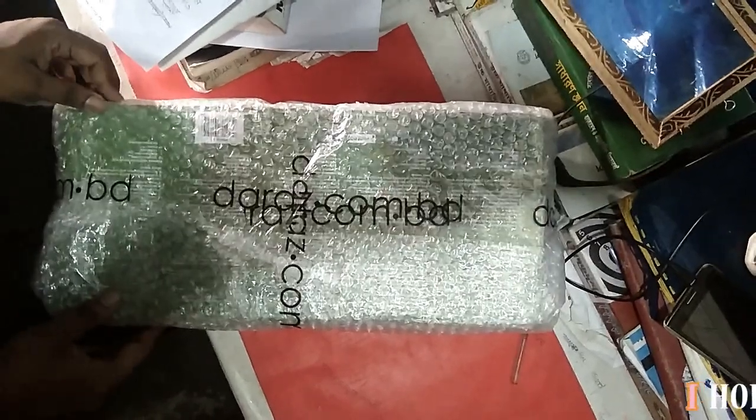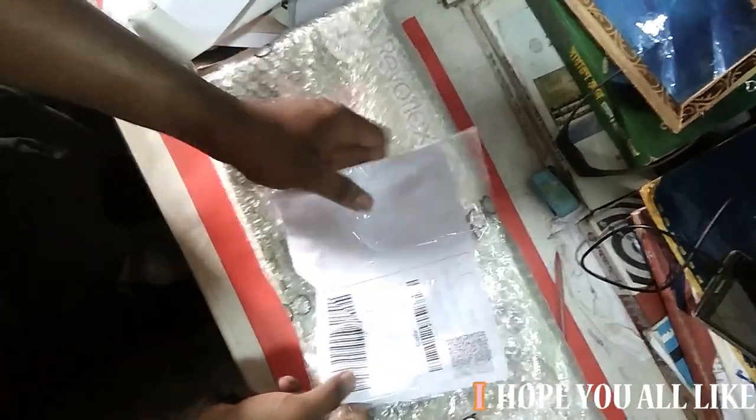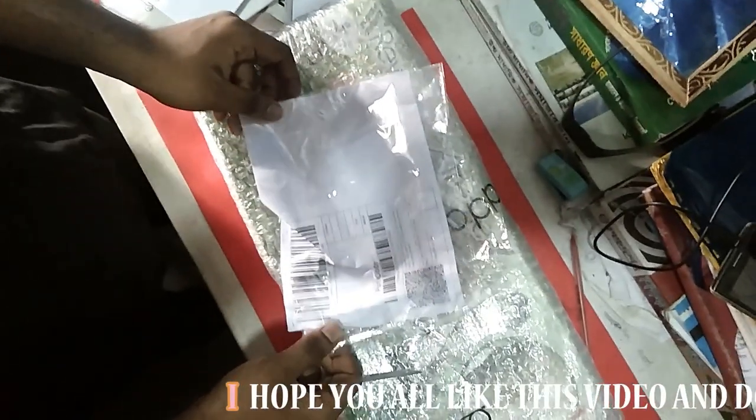This is the product. The product is here. We have to start the unboxing.